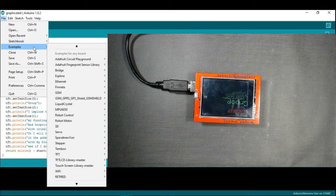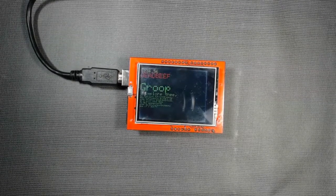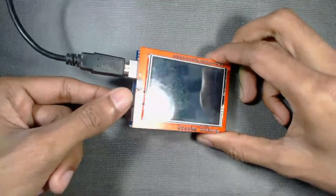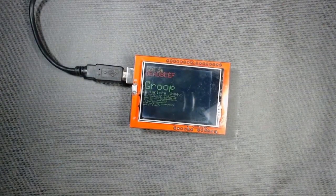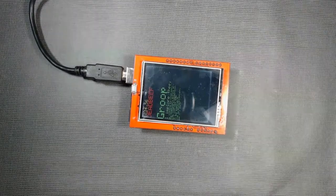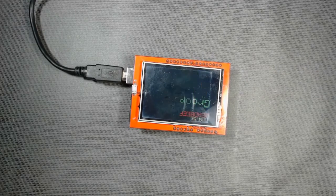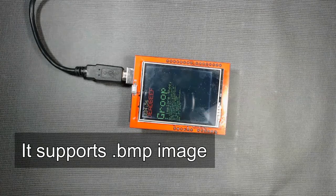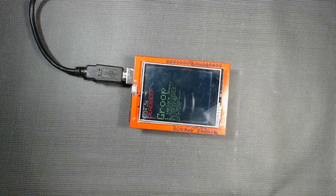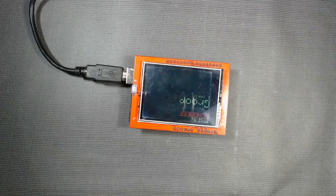Now we will move to the next program where we display an image on the TFT display. For this, we need an SD card inserted into the SD card slot on the TFT. The image must be no more than 240x320 resolution, in 18-bit or 24-bit color, in BMP format, and the filename should be no more than eight characters.